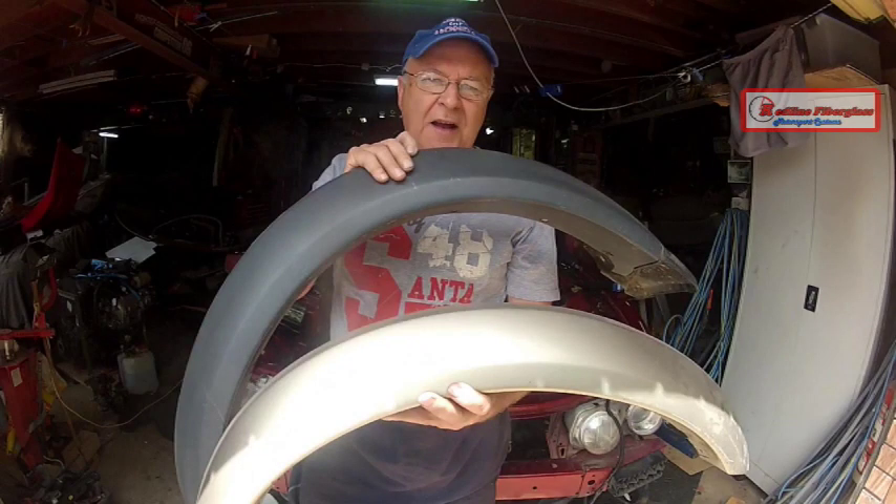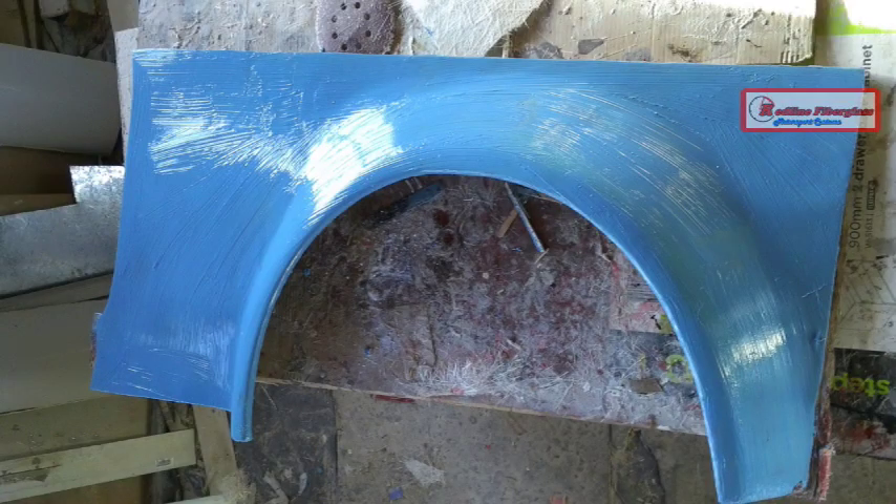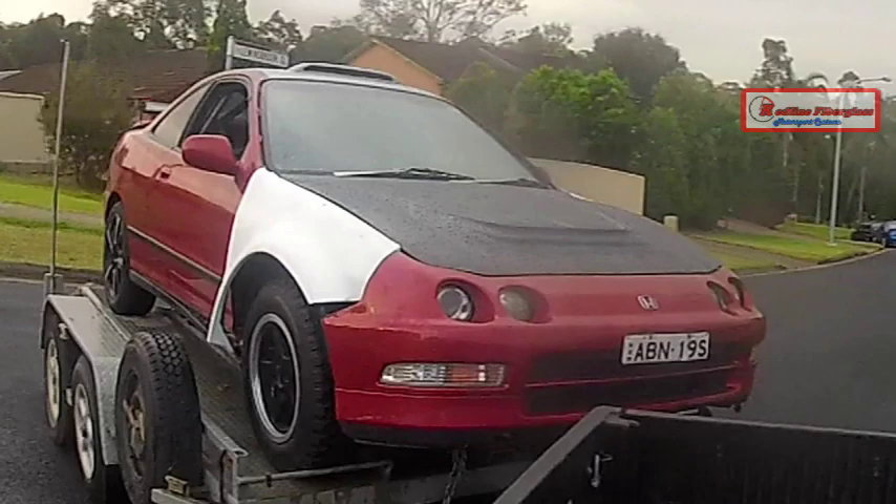If you haven't got a set of flares like this to get started, go to your local 4WD wrecker and get a set of flares — in Australia, off a Holden Rodeo. When you're looking for flares off a 4WD for a race car, avoid the ones that are squarish. Go for the round ones and try and find the smallest diameter arch that you can. I've grafted flares like this on countless cars — it's the fastest way to make pumped out guards.